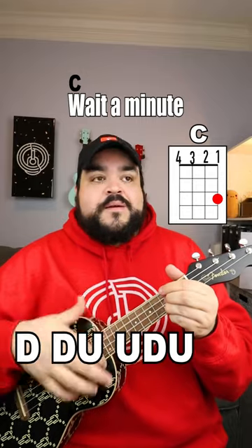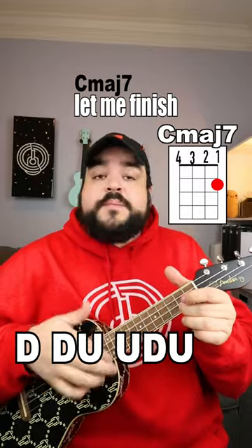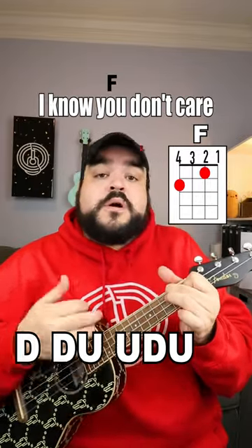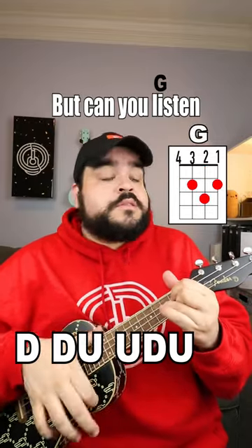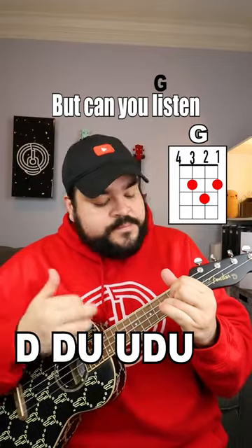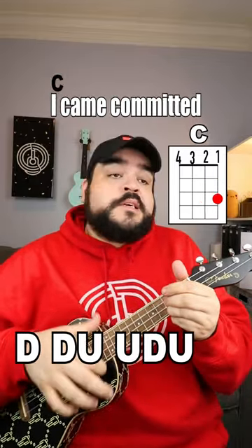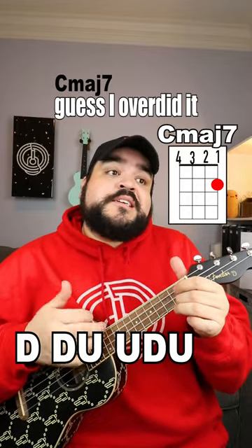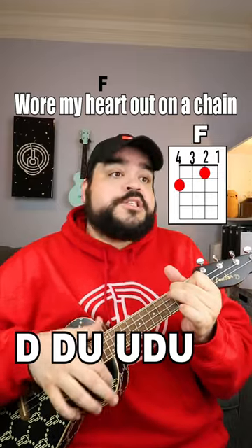Wait a minute, let me finish. I know you don't care, but can you listen? Became committed, guess I over-ended it, wore my heart out on a chain.